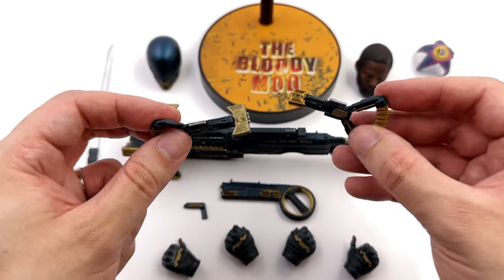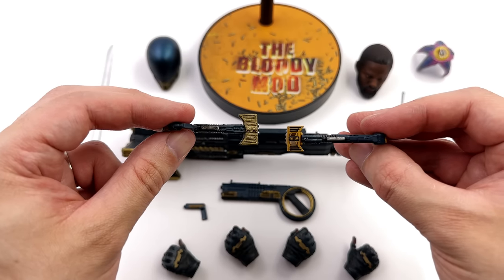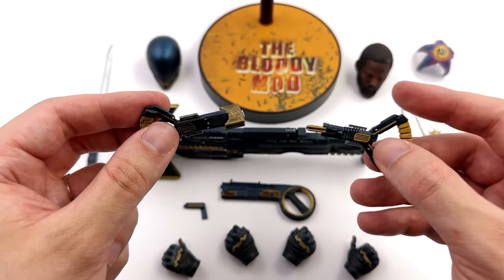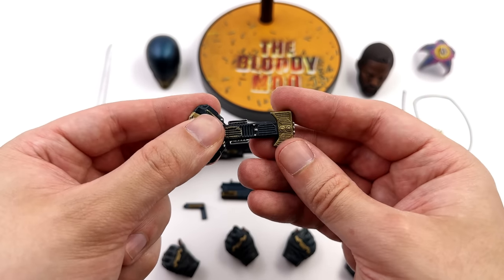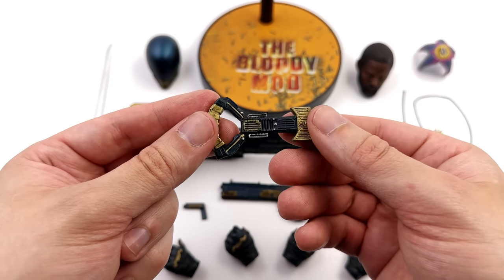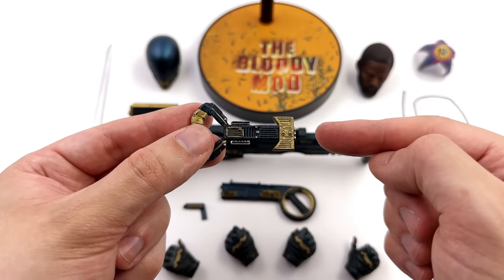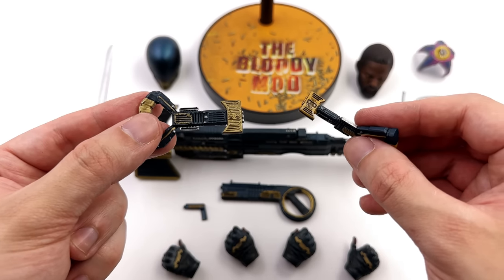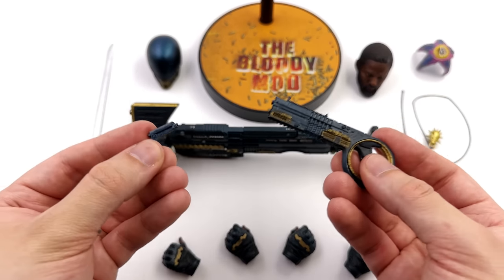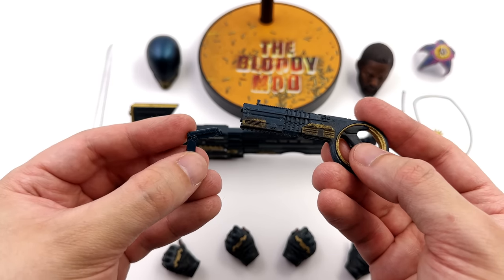I do have to apologize to SoSo because I said the yellow they went with was inaccurate — his armor is copper colored and these guns I could have sworn matched the armor in the movie. But going back and re-watching the movie, the yellow is 100% accurate. The practical physical versions were copper colored, but the CGI ones — which both this and the SoSoToys ones are trying to replicate — were this yellow/gold color. So I feel really bad; I was harping on about the guns being inaccurate, but this is technically the right color.